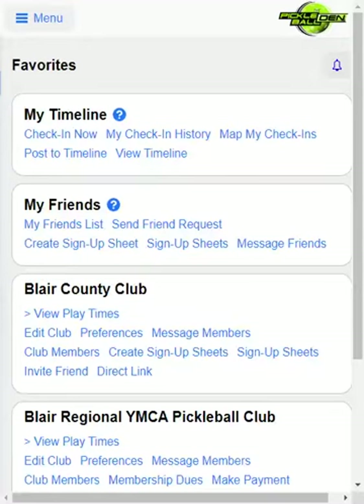Hello and welcome to Pickleball Den Club Membership. If your club processes payments for your club membership — if you charge a fee, say yearly, for your club membership — that's what this video will be going over.